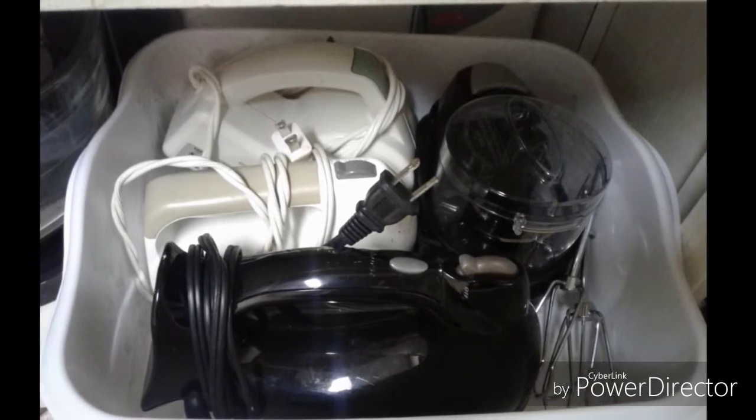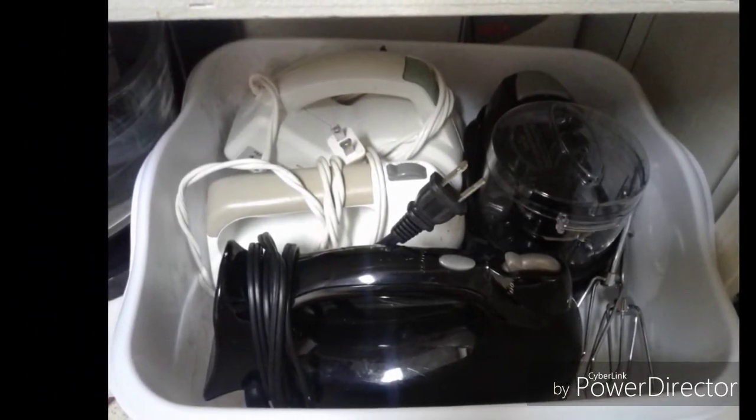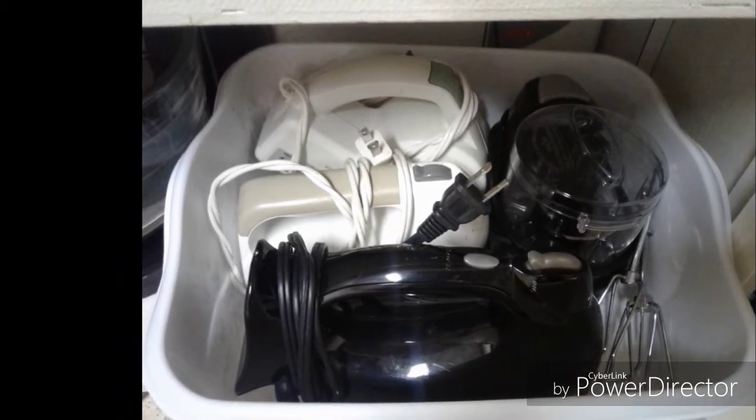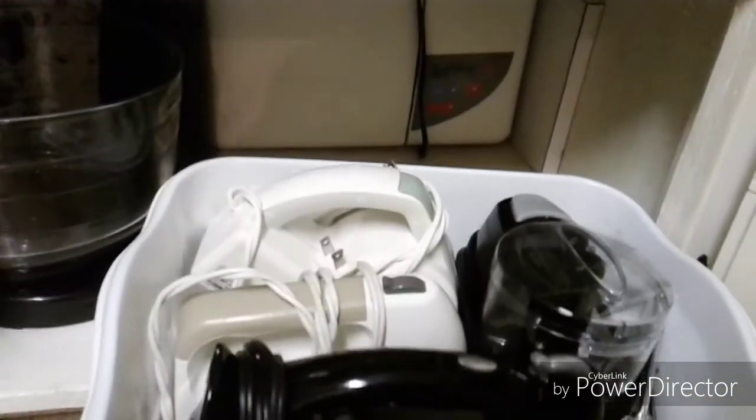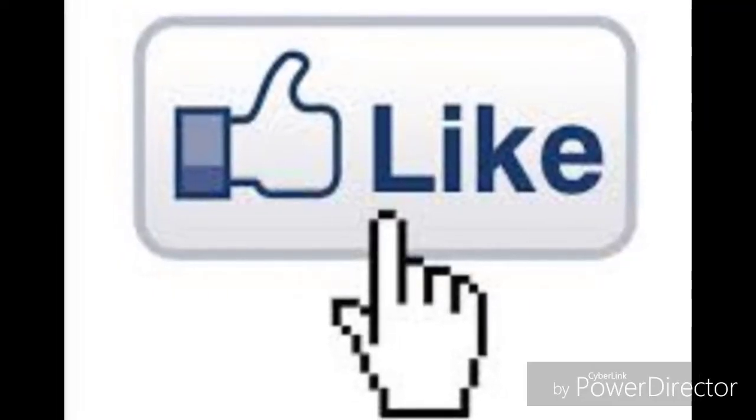I have a lot of small appliances that I don't like keeping on my countertops. I purchased a dish pan from the Dollar Tree and I corral all of my small appliances in here. I've labeled it and it's very convenient to pull in and out of my cabinets.